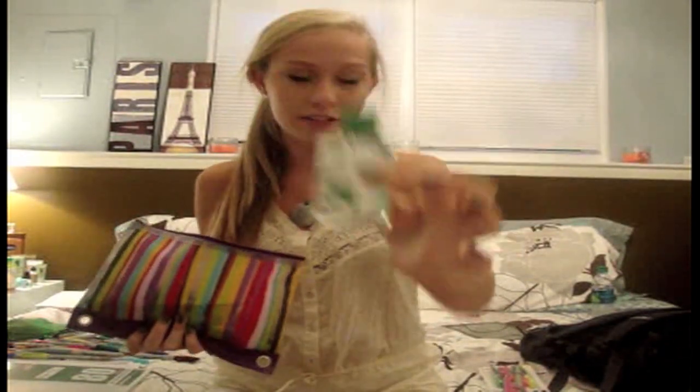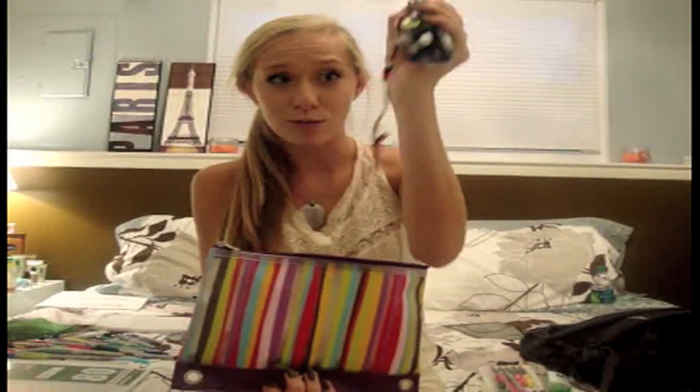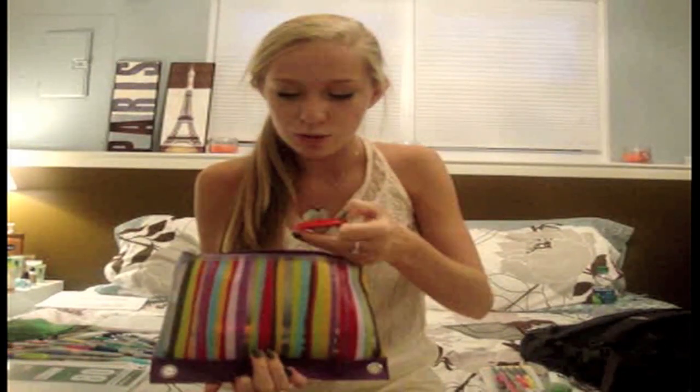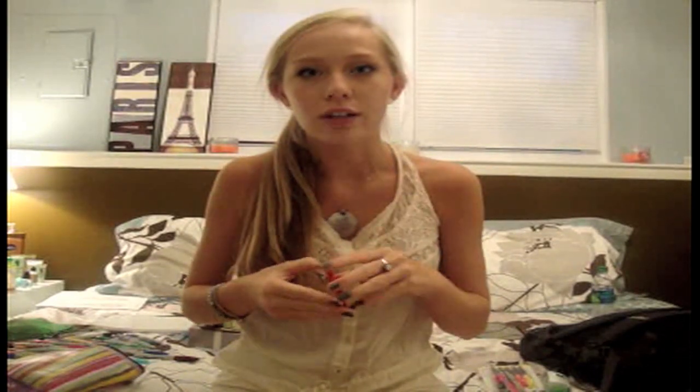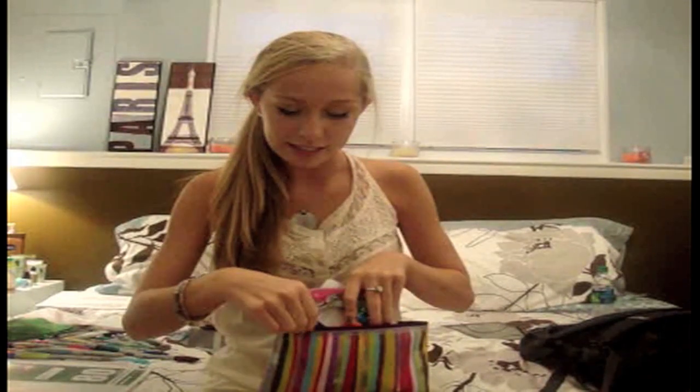Next is my pencil case from Staples. In it I carry pens, pencils, sharpies, highlighters — highlighters are so important. You can take notes with them, highlight important stuff, and make your notes pretty and fun. I also have a protractor, hand sanitizer, and a few sharpies. I also keep a bracelet in here in my school colors that my friend made me, and a little compact mirror — super thin and not noticeable — just in case I need to check how I look after lunch.